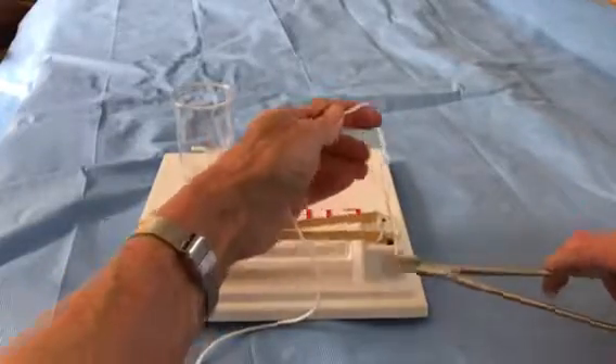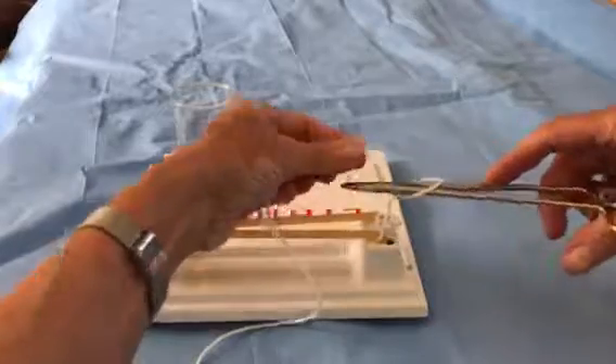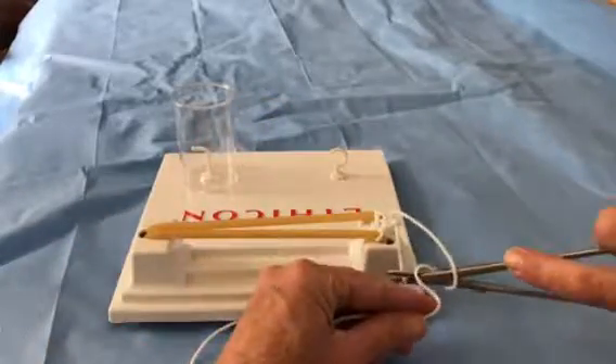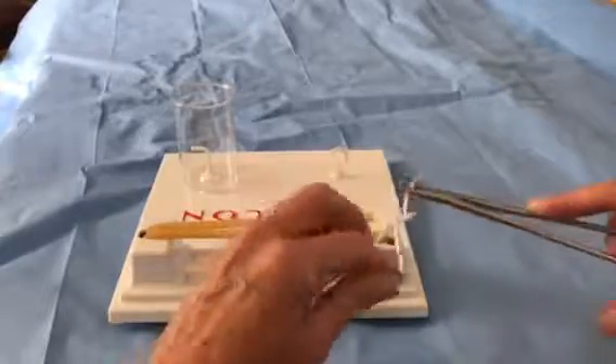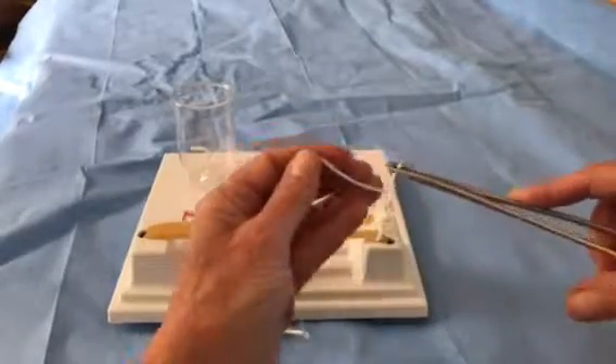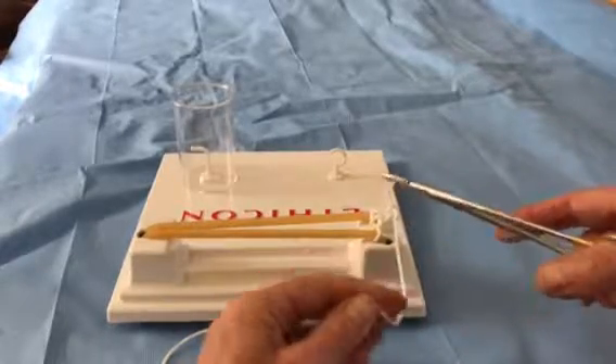So now I have my long end away from me. I'm going to lay my needle holder on top, wrap it once, grab my short end and take my short end away. That one was a little challenging because the end is getting short, so we're going to stop right there.